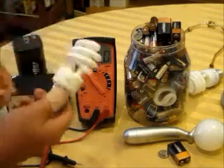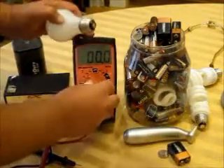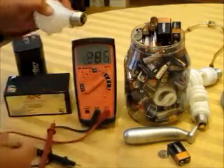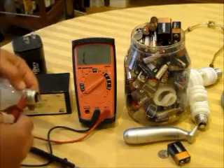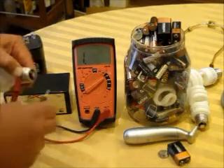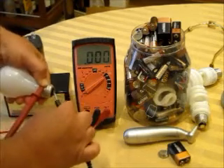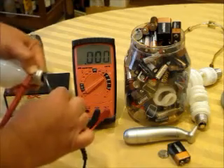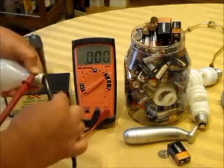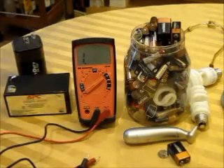These CFLs are a little hard to test with the voltmeter. With an incandescent bulb you can do an ohm meter test - rotate over to the ohms setting, which is the omega symbol. Simply put one lead on the swirl and one on the button. This incandescent bulb is showing zero, which means there is continuity through the filament, which means the bulb is good. Let's put it in the lamp and check it.